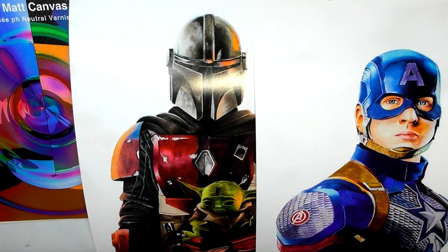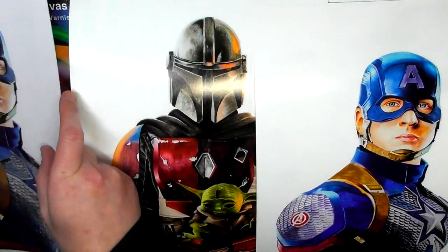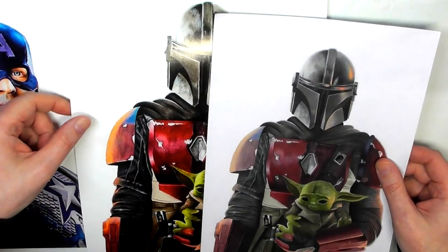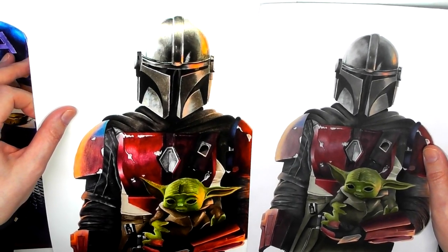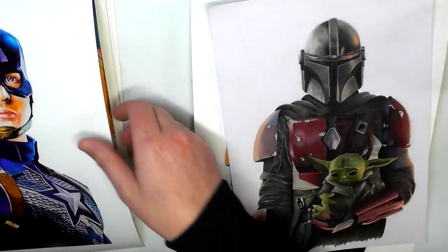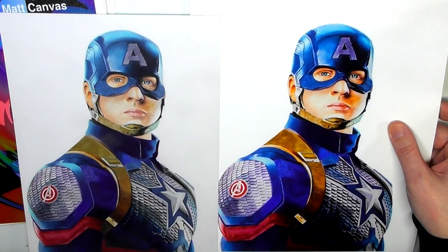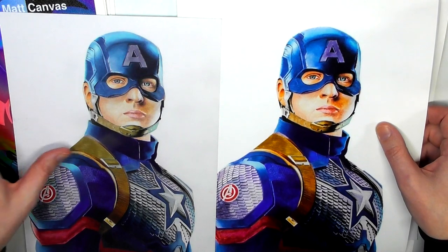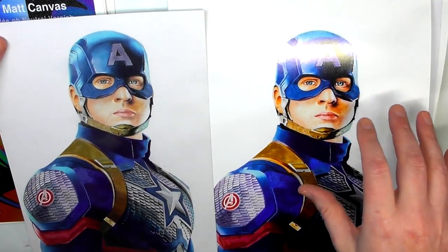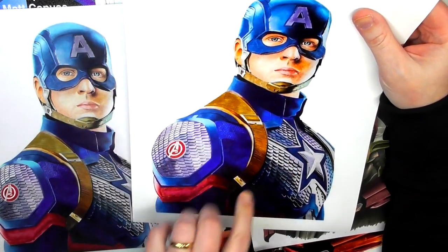I wanted a matte version and a glossy version of both images. This is the glossy version - the Mandalorian and Captain America. You can see the colors are really bright and vibrant on this glossy print. Absolutely beautiful - I couldn't be more happy with these. I think anyone ordering something like this from me would be really, really happy.